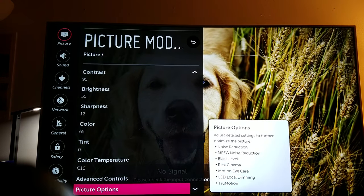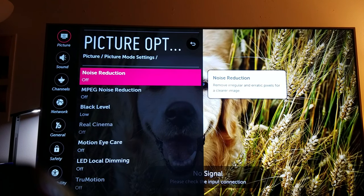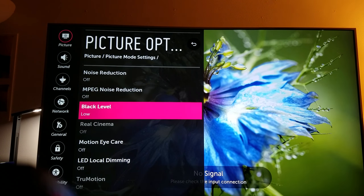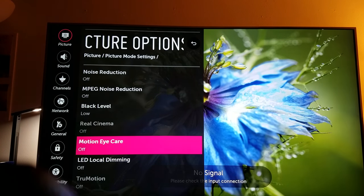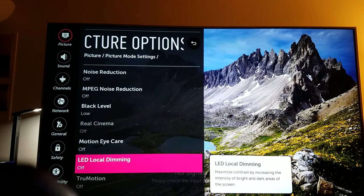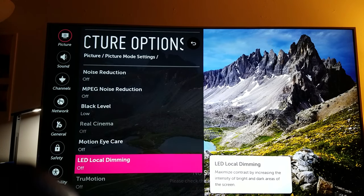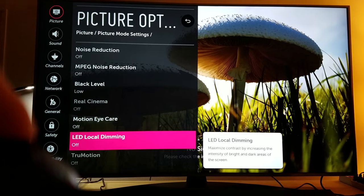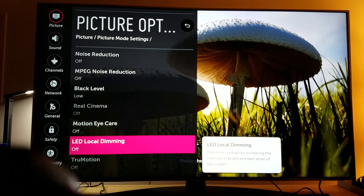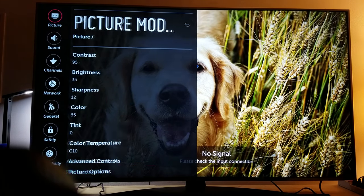When you go to picture options, turn all of these filters off — turn the noise reduction off, turn the MPEG noise reduction off, turn the black level to low. Local dimming — make sure you turn that off. That's how you fix that issue, and now the deep blacks look much better. There's none of that annoying light that shows up vertically anymore. Also turn the true motion off as well.